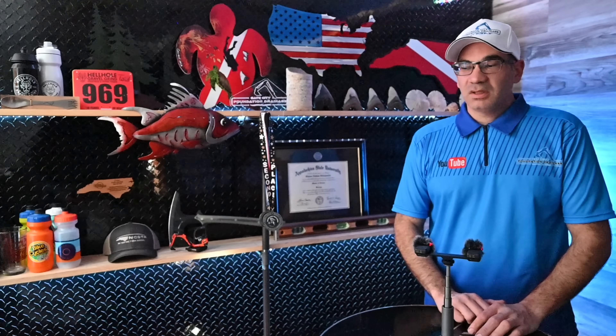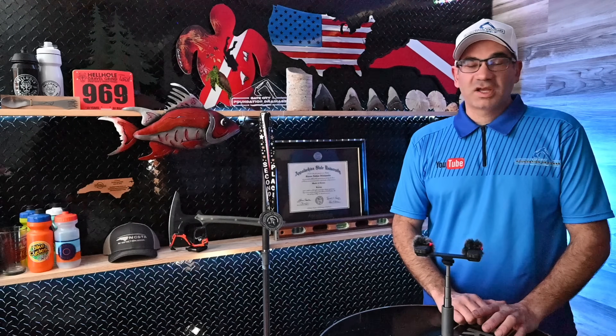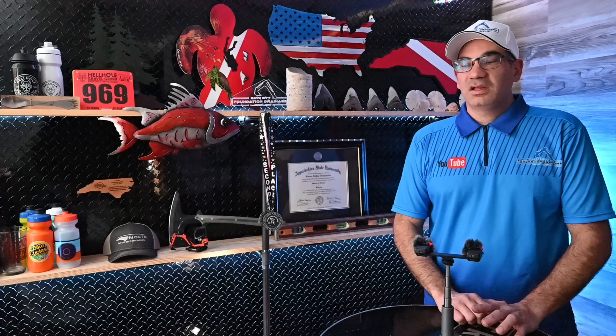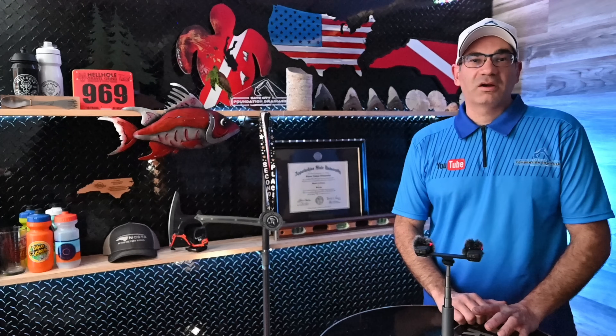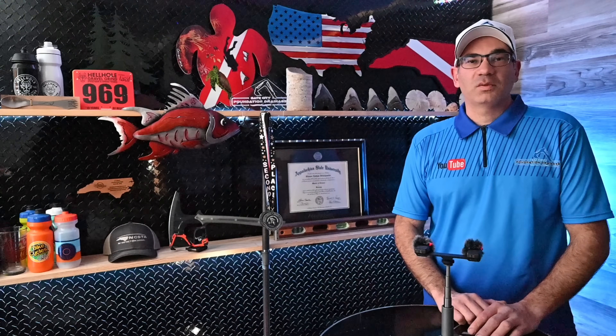I'm going to recommend new gutters and piping those downspouts out away from it, and then that'll probably solve everything. I'll also give them an option of replacing that gravel and stepping stone walkway with concrete all the way up against the foundation. That way we can slope it away from the foundation and form a waterproof barrier up against the foundation. So that'll be kind of an extreme option if you really want to protect this thing.